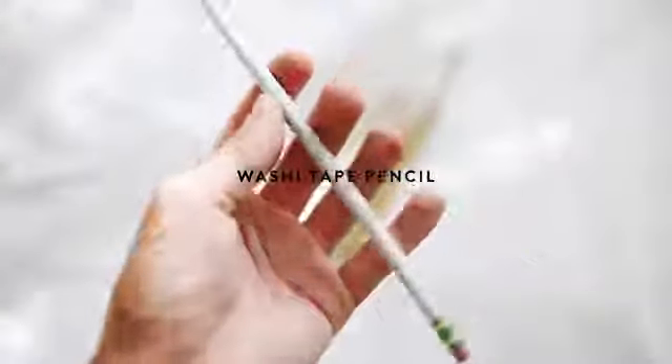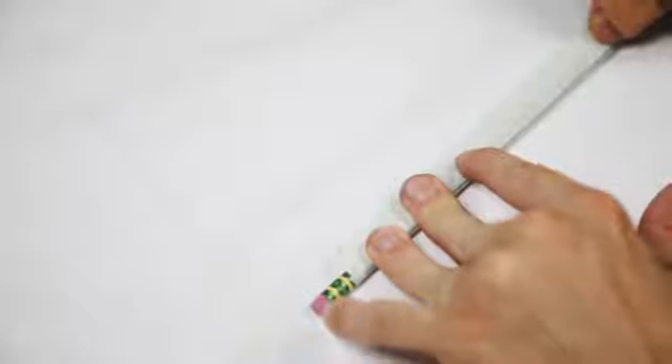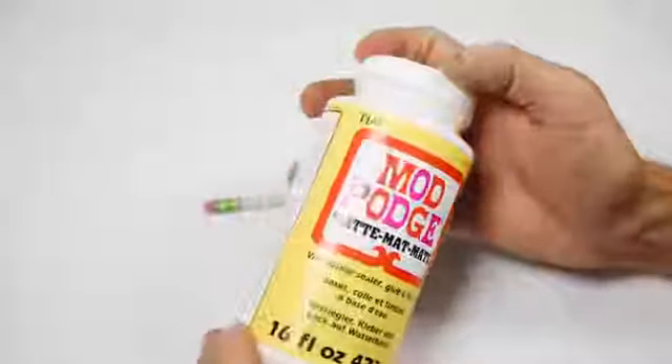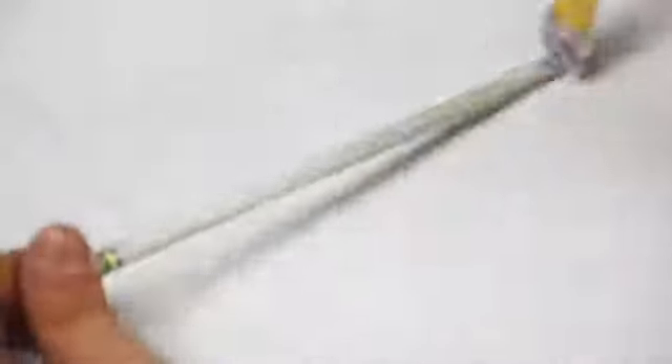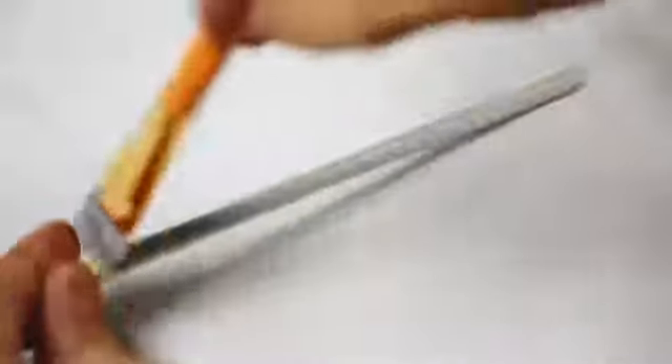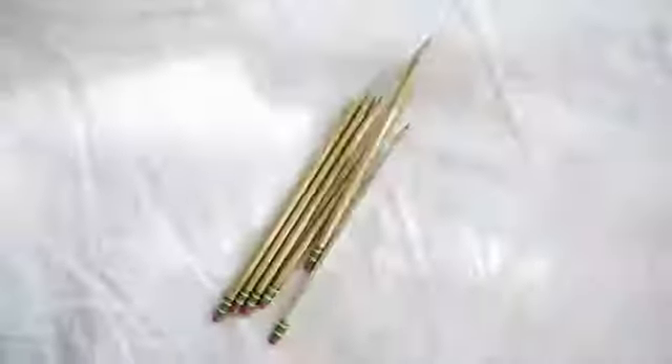I also wanted to share how to create this washi tape pencil. It was sort of an impromptu design. I used a little bit of washi tape and did two strips, one on each side, down the whole length of the pencil. Then I used a tiny bit of Mod Podge just to lock in the design because you don't want it to peel up anywhere — just a super thin coating down the whole pencil. This creates a nice seal and then you can sharpen it and have your completed personalized pencil set.